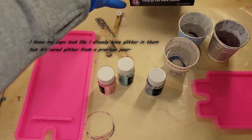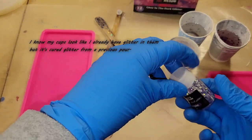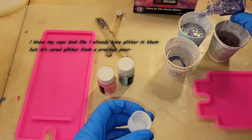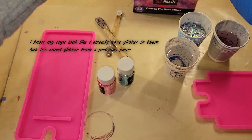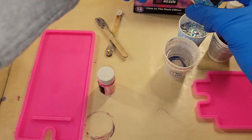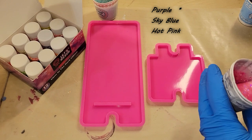I'm going to be using these glow-in-the-dark glitters from Let's Resin. They come in a pack of 12 with a lot of different colors, and they all glow in the dark really nicely. I'm going to be using the purple, light blue, and hot pink today.